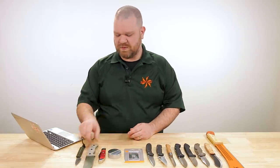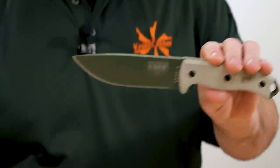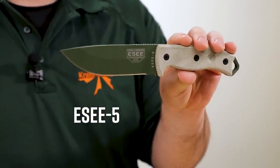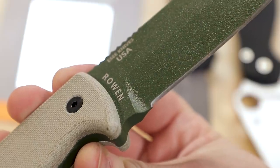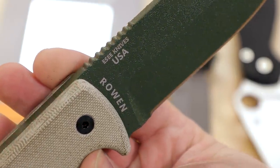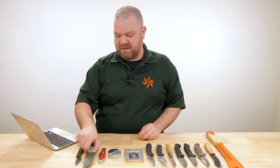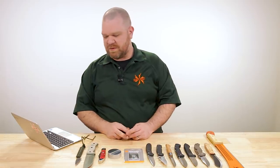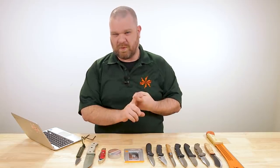Heat treatment is far, far more important than steel choice. You look at something like this SE Five — simple 1095 carbon steel — but Rowan especially is known for getting a lot of performance out of that steel, because it's all in the magic of the heat treat. We talk about it as being the mystical element, even though it is very scientific. So heat treat, absolutely number one. Number two: geometry.